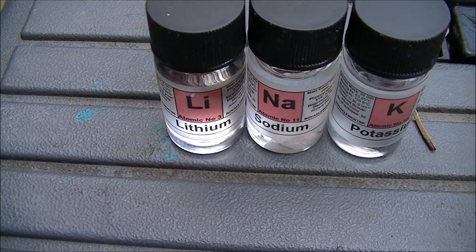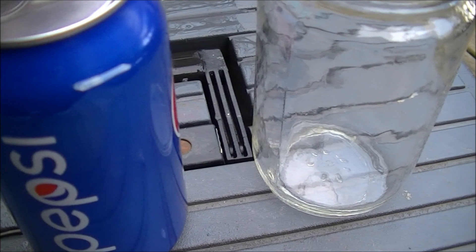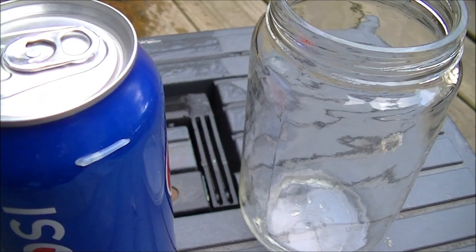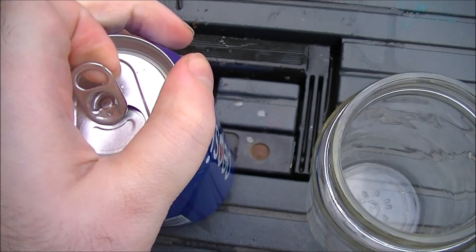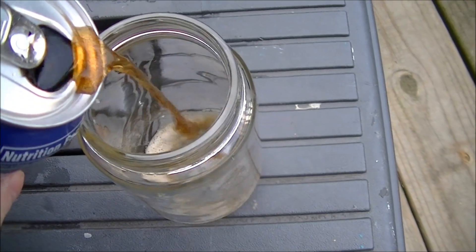Today I'm going to be dropping some alkali metals into a glass of cola. That should be fascinating. First we pour the cola into the glass.